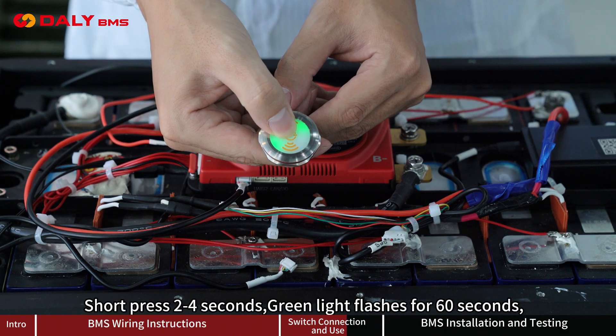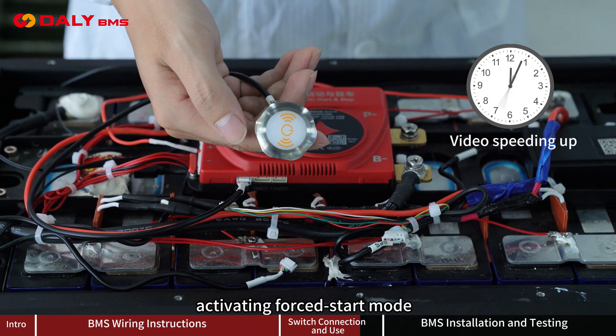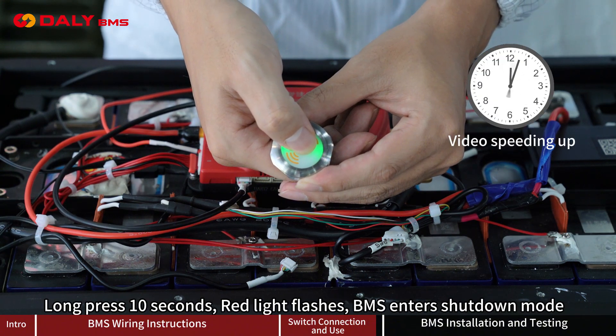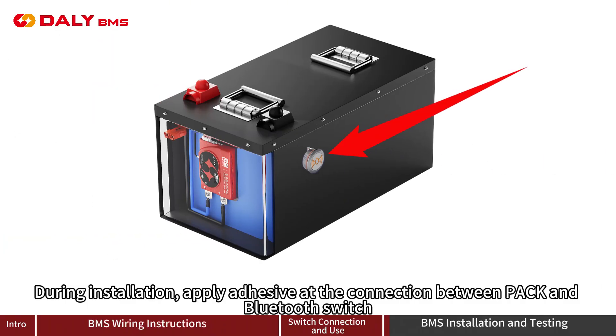Short press for 2 to 4 seconds — the green light flashes for 60 seconds, activating for-start mode. Long press for 10 seconds — the red light flashes and the BMS enters shutdown mode. During installation, apply adhesive to the connection button pack and Bluetooth switch.